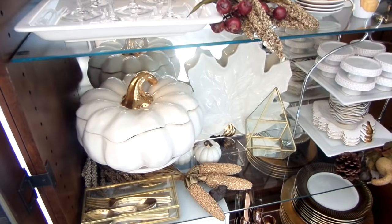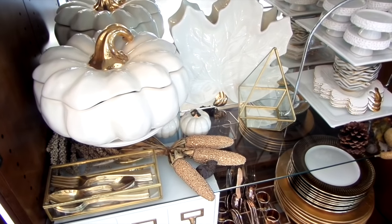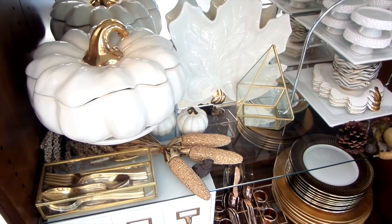On the second shelf, I have my pumpkin bowl I got from Home Goods last season and the leaf plate as well. They are great for adding your meats, and of course there's the gold flatware.